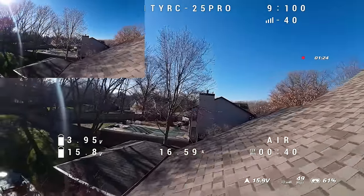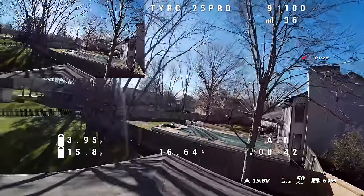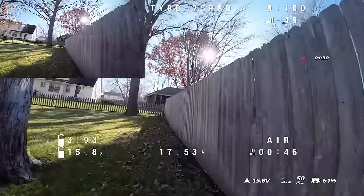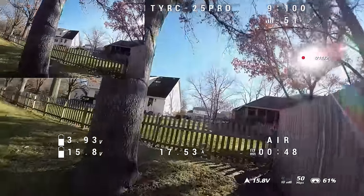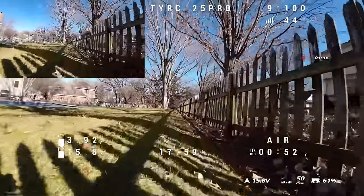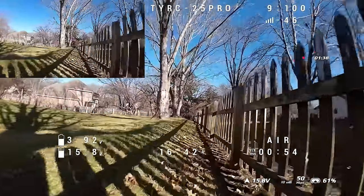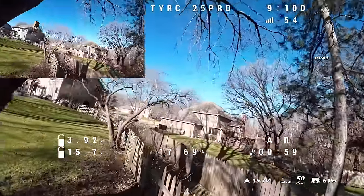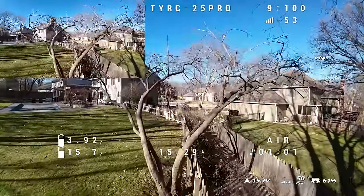Anything without prop protection is going to outperform something with it — it just comes down to weight and wind resistance. As I show on screen, I've got in the top left corner the video recorded directly on the O3 VTX with EIS turned on, and then in the main screen we've got the goggle DVR, which is one of the few ways you can run the O3 and also get the Betaflight OSD information. I think if you've got the original goggles or version two that work with the O3, you might need alternate firmware to get the Betaflight OSD.